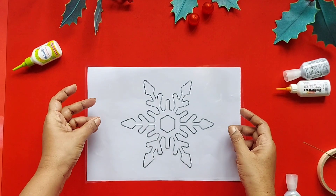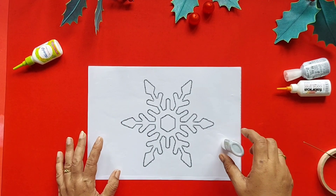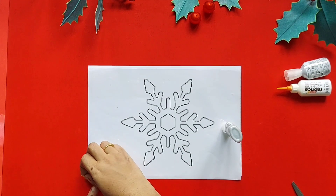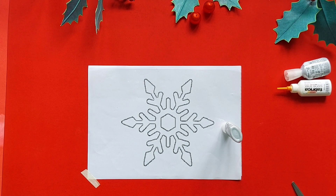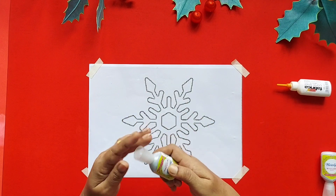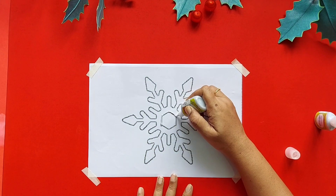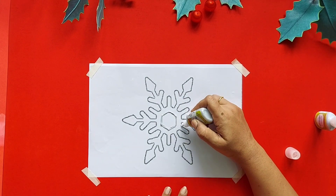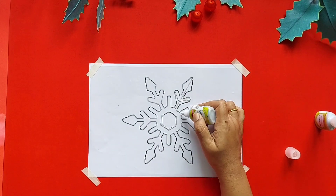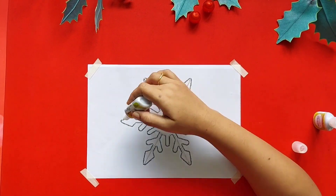Now take a design of the snowflakes and place the OHP sheet on it, then secure it by sticking tape on all four corners. Now I'm using a 3D outliner and I'm going to draw the outline of it. You can also fill it with any patterns you like. Here for this pattern I have used silver color 3D outliner.